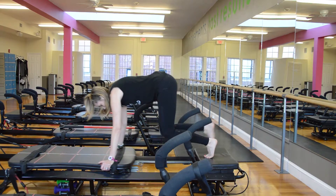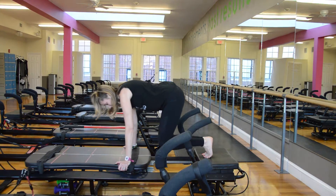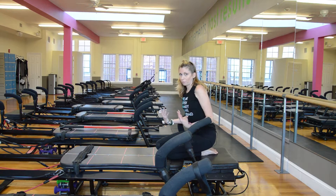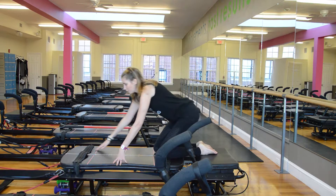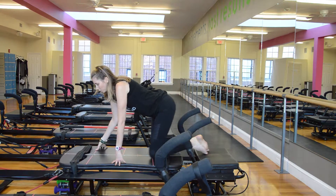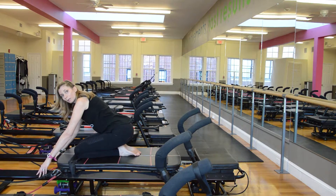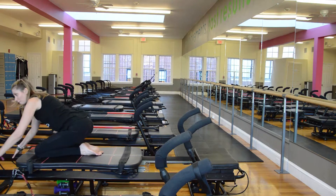You typically see people doing exercises from that front platform. Whenever you're going to go to the back of the machine from the front, the best way to do that is — there are some holes in the back of the carriage, so just bring your knees to those holes, grab the side rails, and gently pull yourself to the back of the machine.